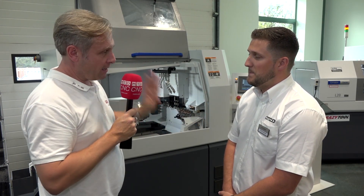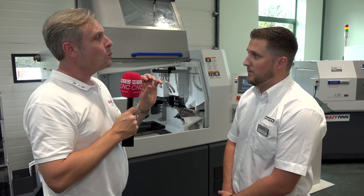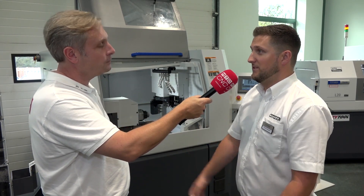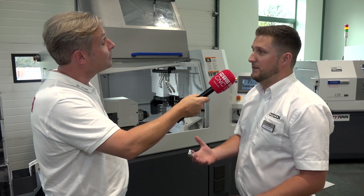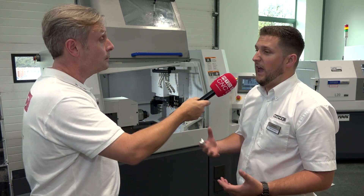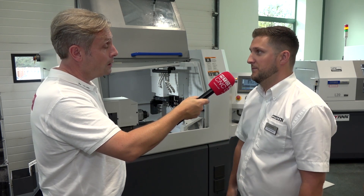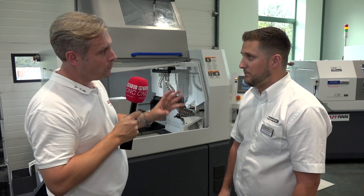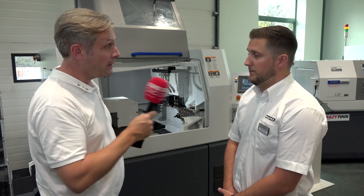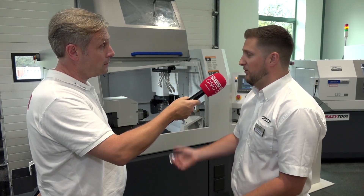So with the machine running LFE, what does that actually mean in practice? You get less downtime on the machine — less birds nesting, better surface finishes, better tool life — everything's a winner with LFE. And without birds nesting there's no intervention required by the operator — lights-out running constantly.